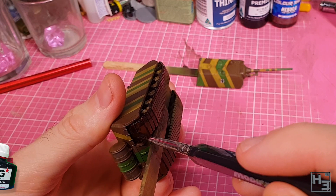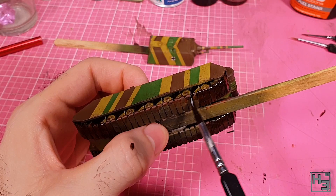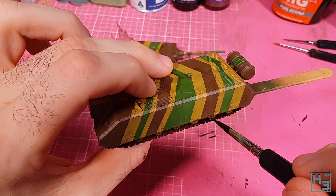I am, unsurprisingly, applying this to the tracks. It's a bit darker than the other track wash I'd been using, but I think it works pretty well over the rusty brown colour I'd based the tracks in. Maybe the Dark Tone step was a bit redundant though. Oh well.